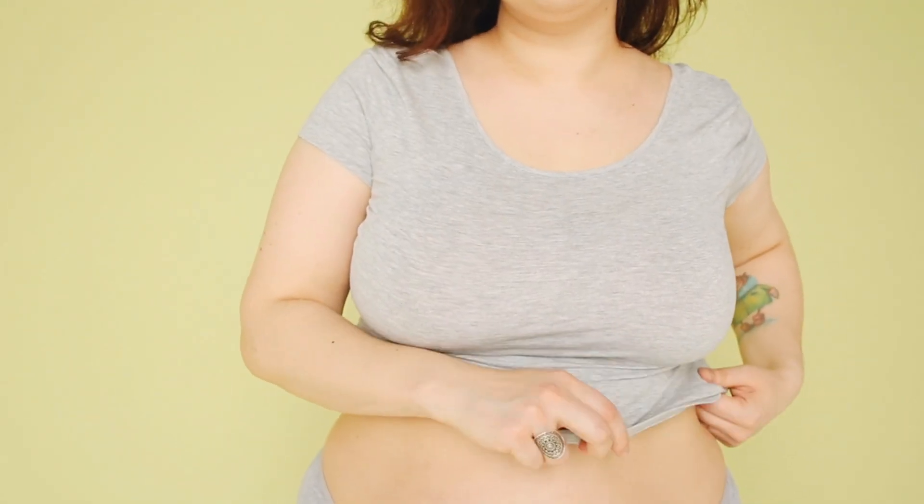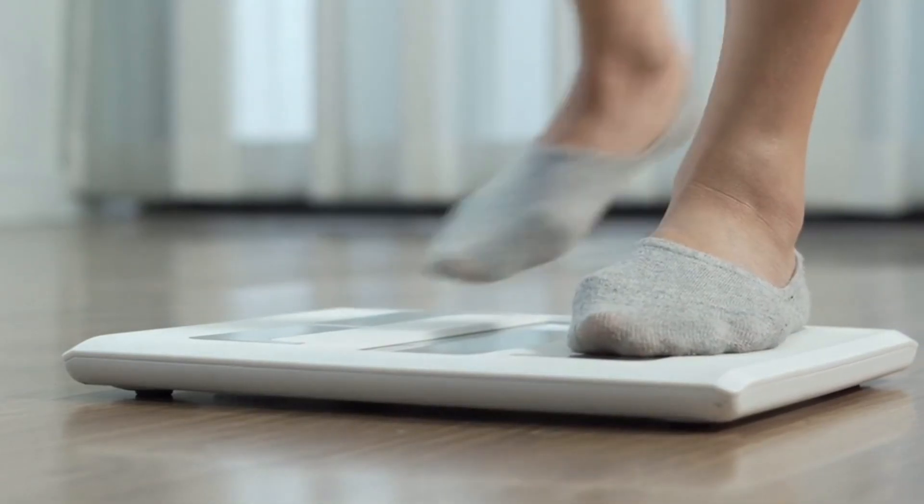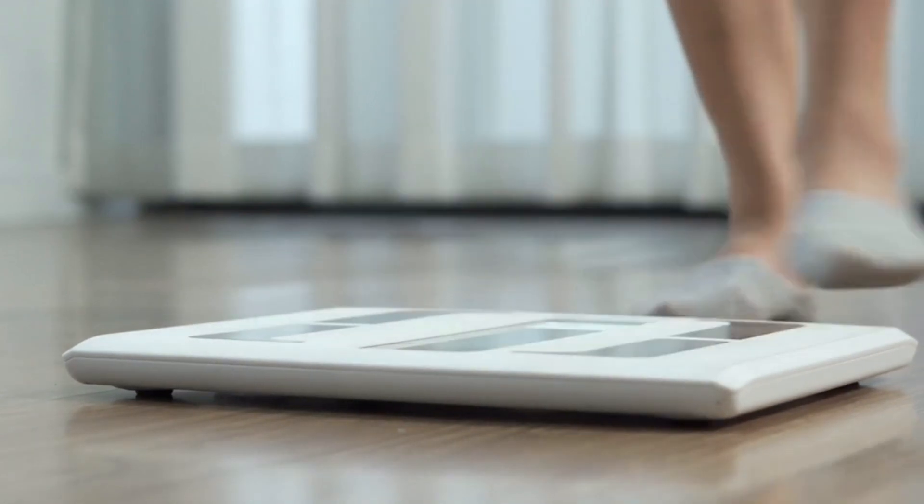But remember that you must continue having a healthy life, because it's the combination of all of that plus the Pura Vive that you will start to lose weight. So continue drinking lots of water during your day, doing exercises, eating healthily, and then taking the Pura Vive, and I'm pretty sure you will see the results in no time.